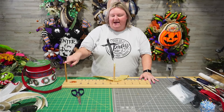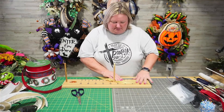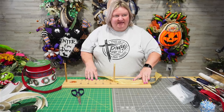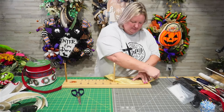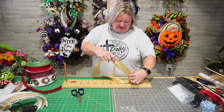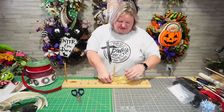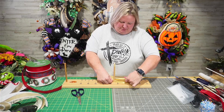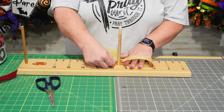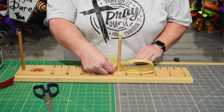That little dowel is supposed to be for you to put your spool of ribbon on it, but I just don't like it that way. So anyways, we're going to make a 5½-inch — we're just going to do a 5-inch loop. Measure out to your 5. Okay, measure out to your 5. And this is my 5. Going to slip that down between that dowel again, scrunch it up, make sure your loop is nice and pretty. Okay, it's at 5 inches.